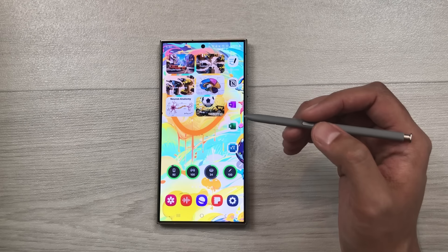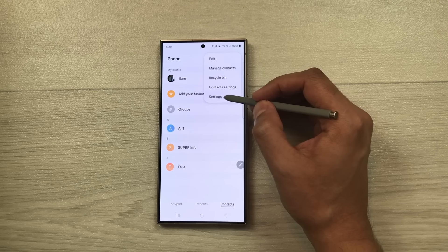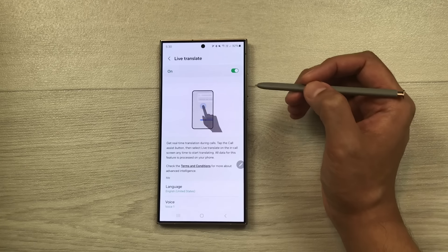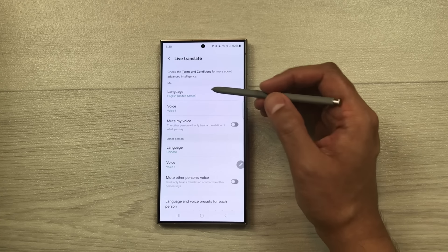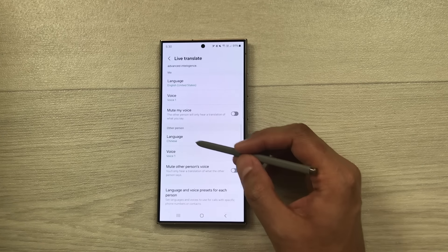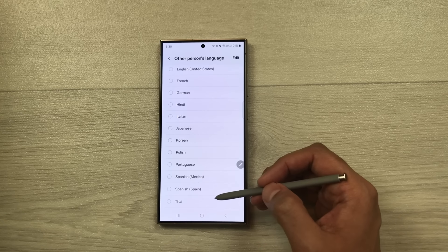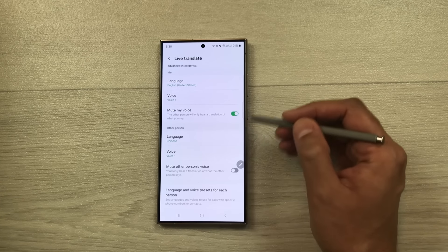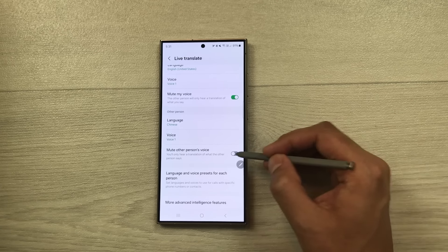The next tip is about AI call translation for real-time translation during calls. Open the Phone app, select the three dots, go to Settings, then Live Translate and turn it on. Select your language under 'Me' and the other person's language. You can also enable 'Mute my voice' so the other person only hears a translation, and 'Mute other person's voice' so you only hear a translation of what they say.